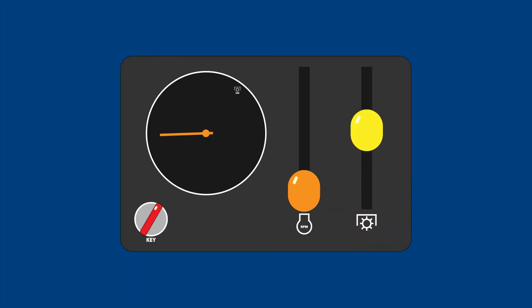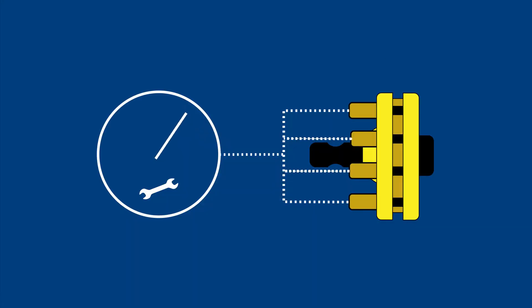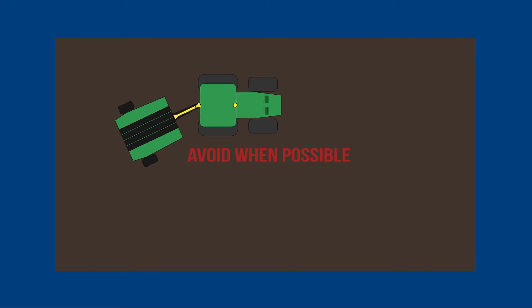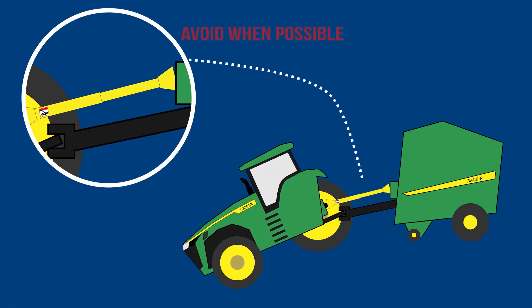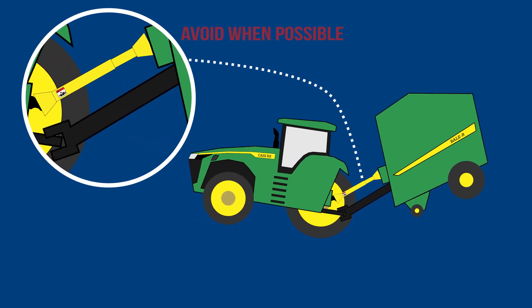Number 6: Additional maneuvers such as slow and steady engagement of the PTO, making sure the PTO slip clutches have not been over tightened, avoiding unnecessary sharp turns, and avoiding excessive telescoping of the driveline can all help reduce the stress of the PTO assembly.